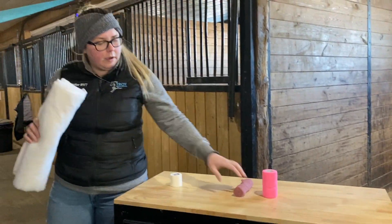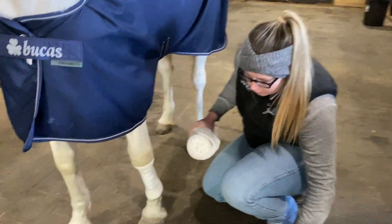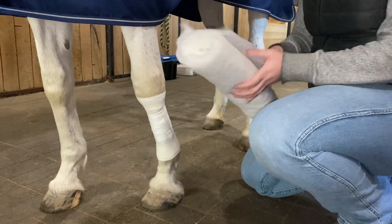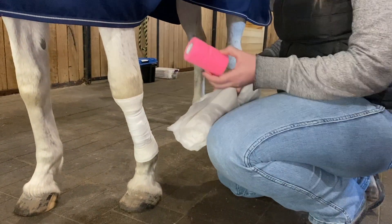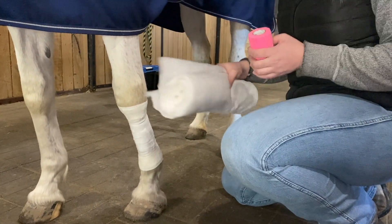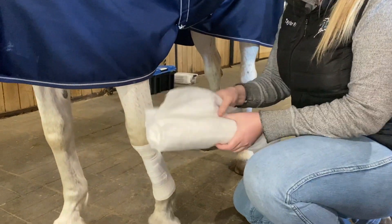Next we're going to do our outer layer. This is leg cotton, and we want a nice thick layer of this before doing any type of vet wrap or outer wrap, because we don't want the vet wrap directly on skin without any cushion underneath, as it can cause bandage sores, circulation problems, and lead to bigger problems down the road.